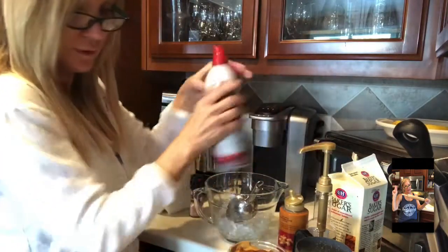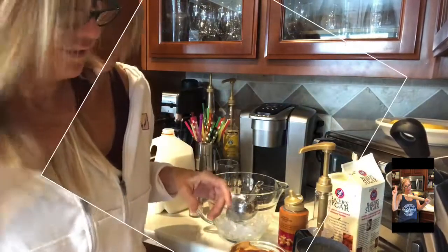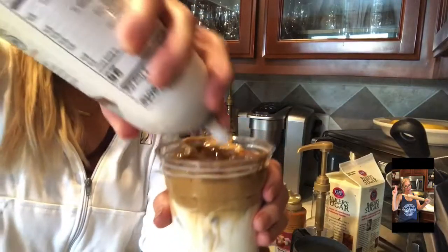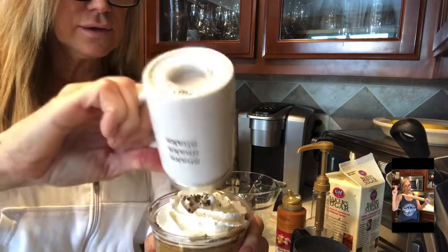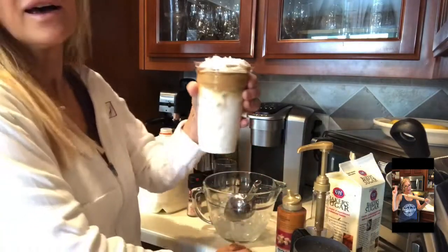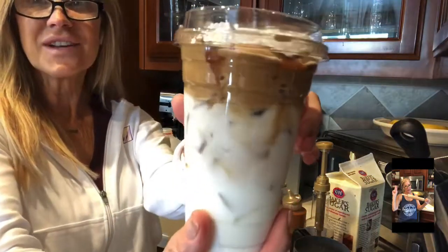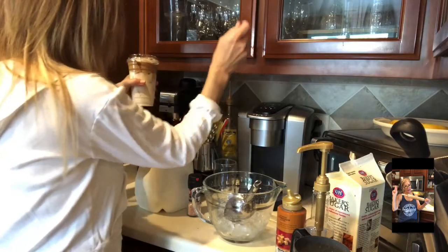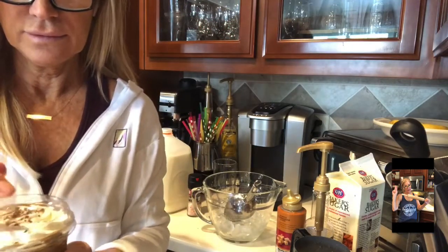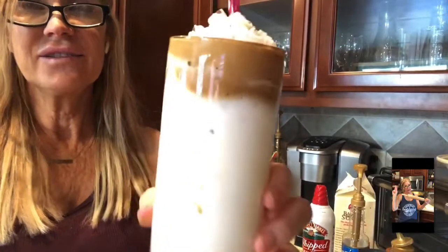And then I'm going to put some whipped cream. Of course, I don't think I brought a lid. Okay, she's here — I'm going to go get a lid. We're going to add some whipped cream and then some sprinkles. That's my version of the dalgona coffee. Put a lid on it — she's going to love it! We'll do a pink straw. There she goes.